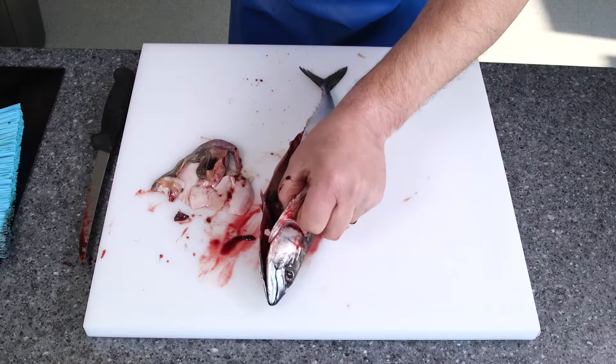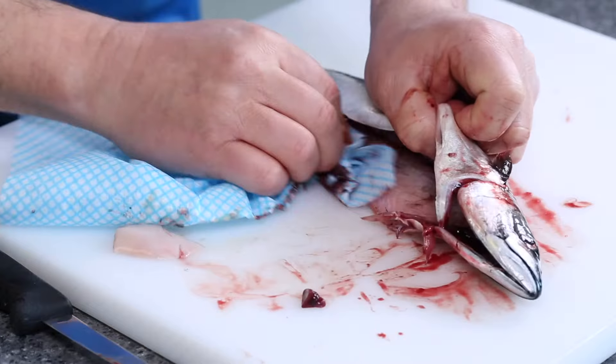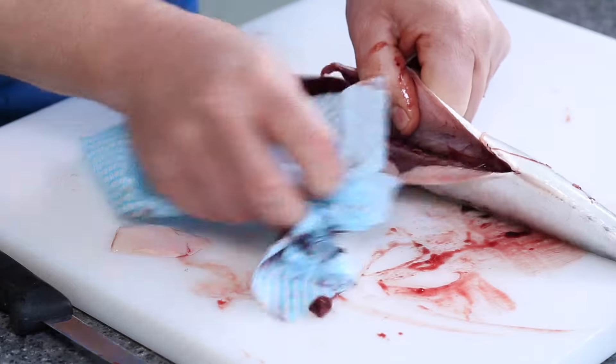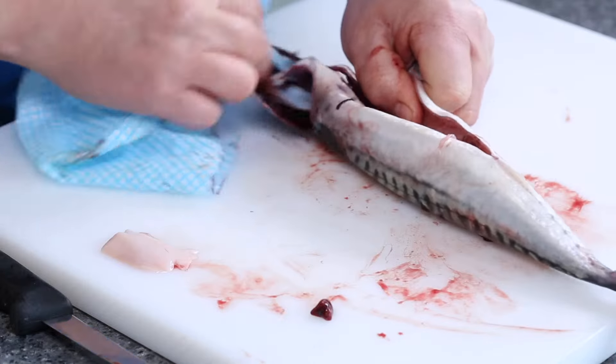The last thing I'm going to do is use a dry cloth. It just removes the black belly membrane. Taking all that part out on that side, and I'm going to do exactly the same thing on this side — taking all that black belly membrane off and give it a little bit of a wipe out.